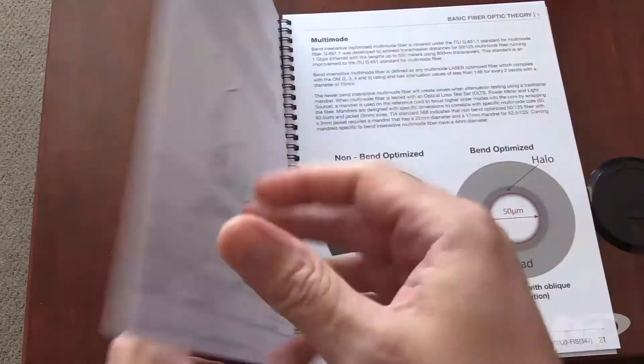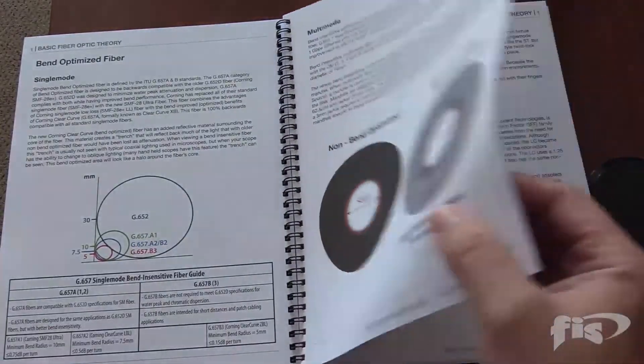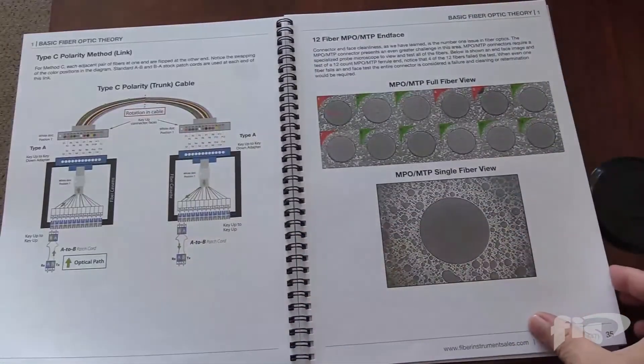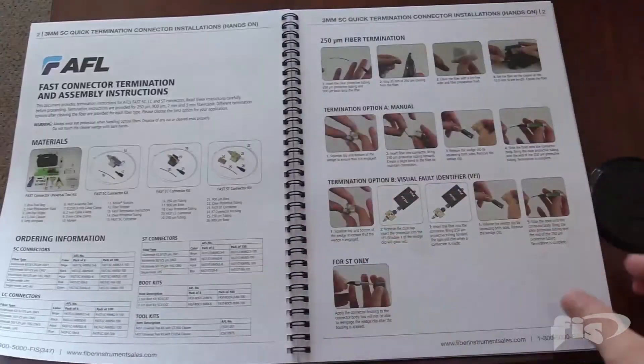Some great news here — I've worked really hard on a new manual. You're gonna see some of the pages shown in the video. We've got a new training manual with some updates to the classes. It's spiral bound, so it's easy to read, easy to open, and lay on your desk. Technology's changing and we want to follow along and give you the most up-to-date information.